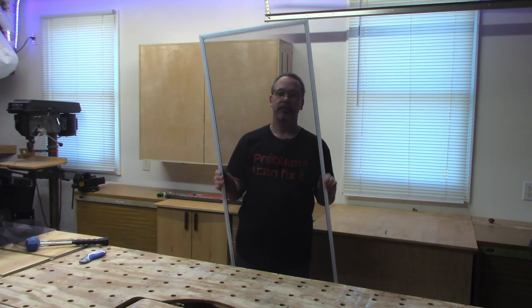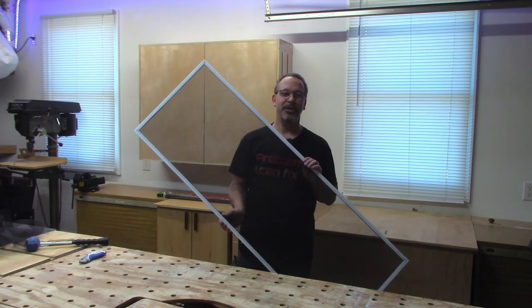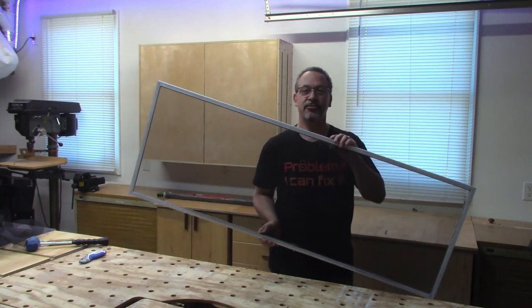There you have it — an Andersen screen that costs about $5. Let's see if it fits.